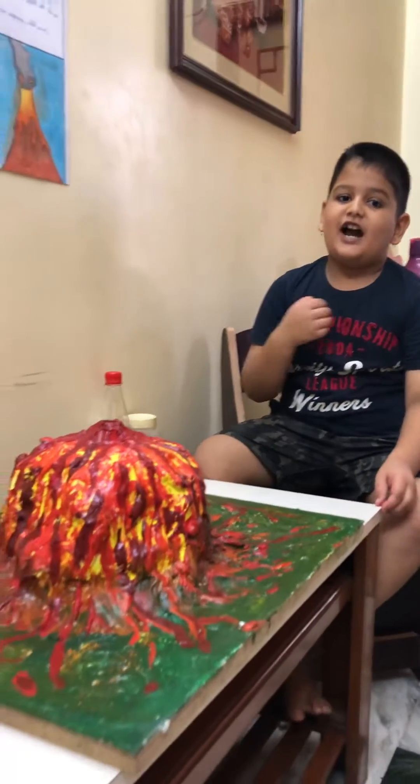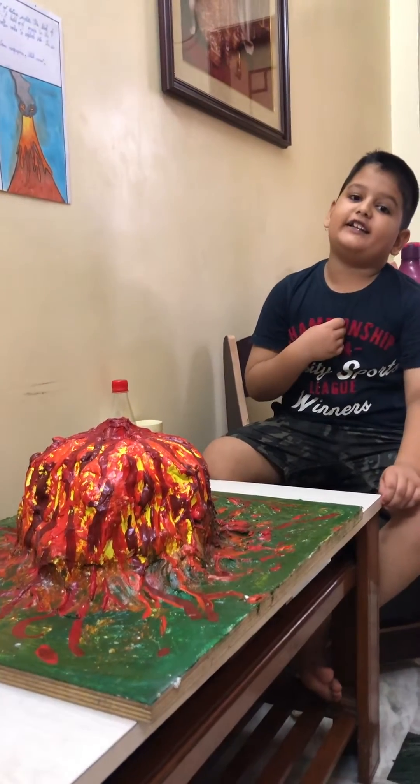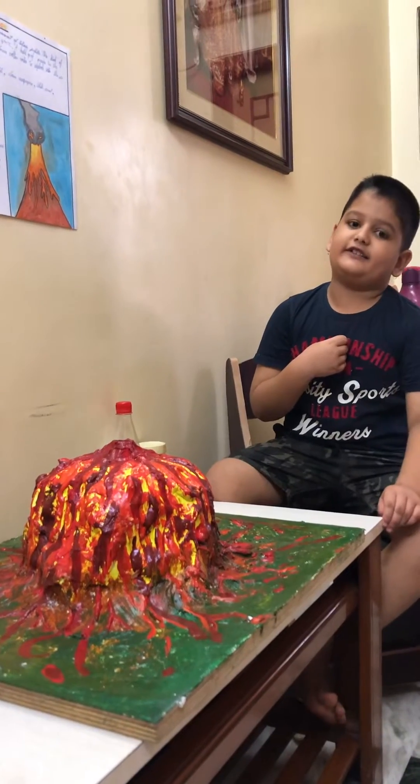Hello friends, I am Surya Basrutia from Sanskriti the Gurukul Bahati. I study in Saji Center 3.